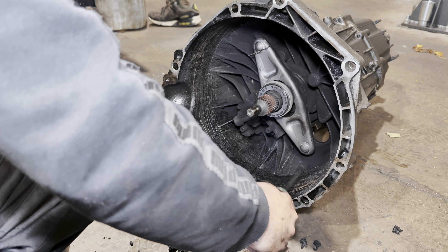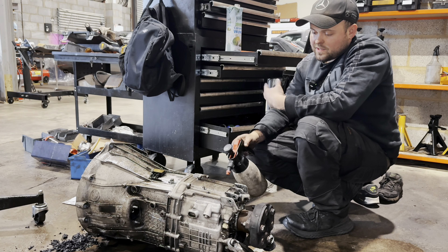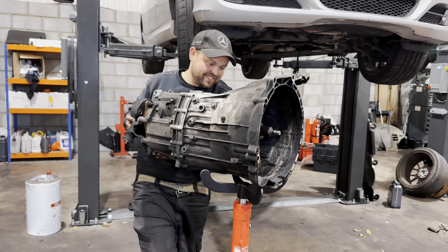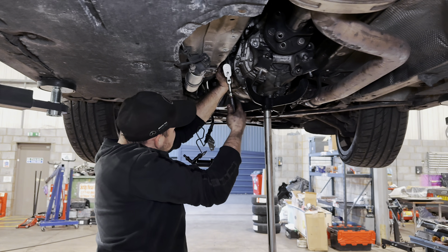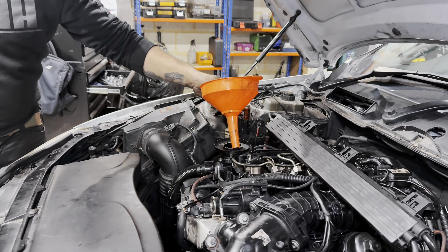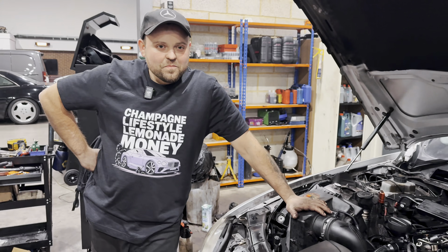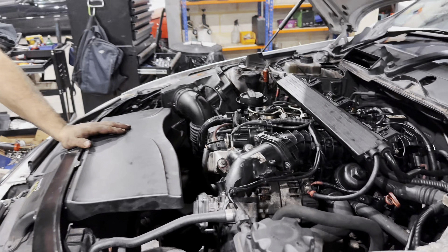Oil catching the clutch dust — this is what happens. Sometimes the boss asks us where the brake cleaner goes. Clean the bottom. Should start now. This job was more expensive than the car. Check our website for T-shirts — stay sharp.